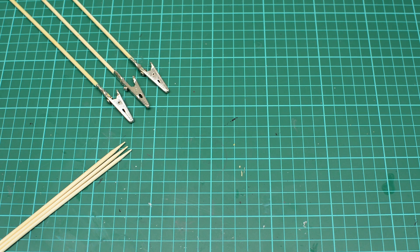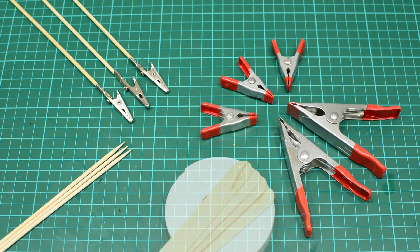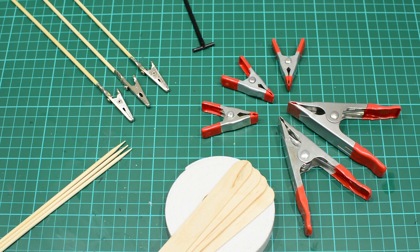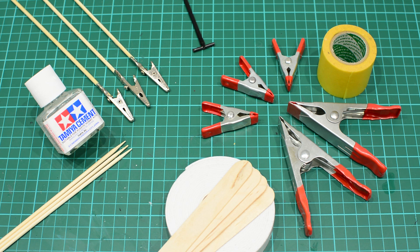Hey, what's up guys, the LP Modelling here, back with another Tutorial Tuesday. Today I'm going to show you a bunch of different ways you can hold your model kit parts when you're painting them, whether it's brush painting, spraying with a can, or airbrush. Here we have all the different ways of holding the parts laid out and I'll go through them one by one and explain which one is more suited for certain parts. This also involves making some of the holders, so there's a bit of assembly in there for you as well.